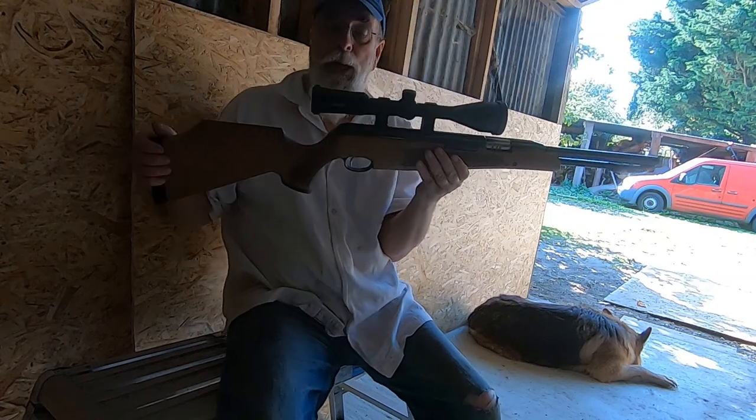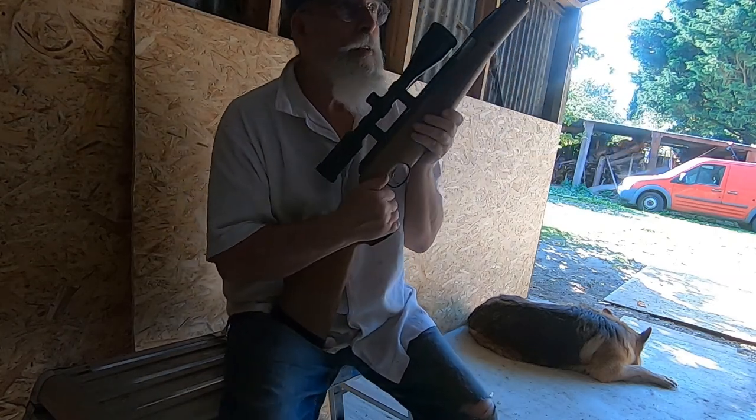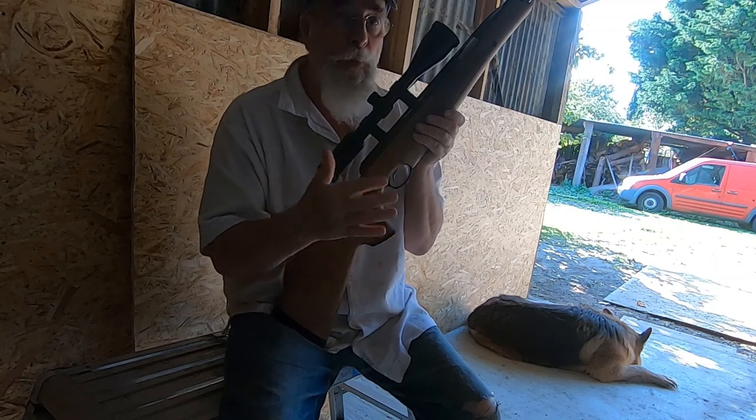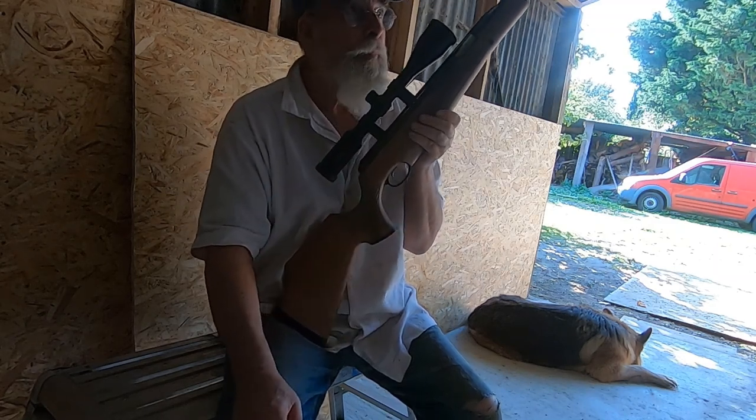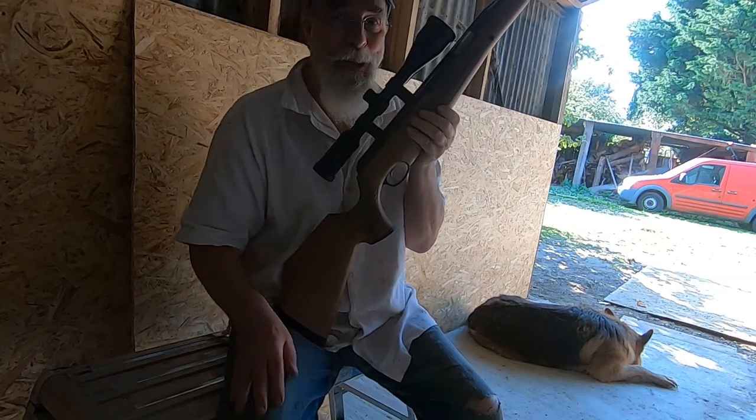I bought this because I love target practice and target shooting. I find it very, very meditative — you control your breathing and stuff. I'm a pretty good shot, though I say so myself.